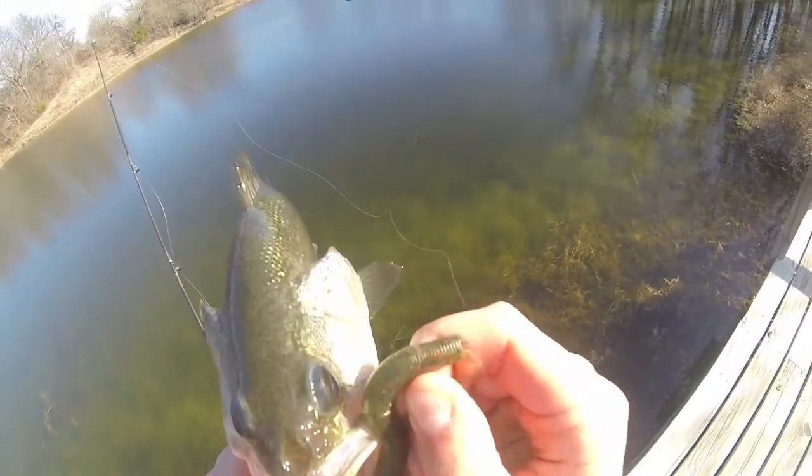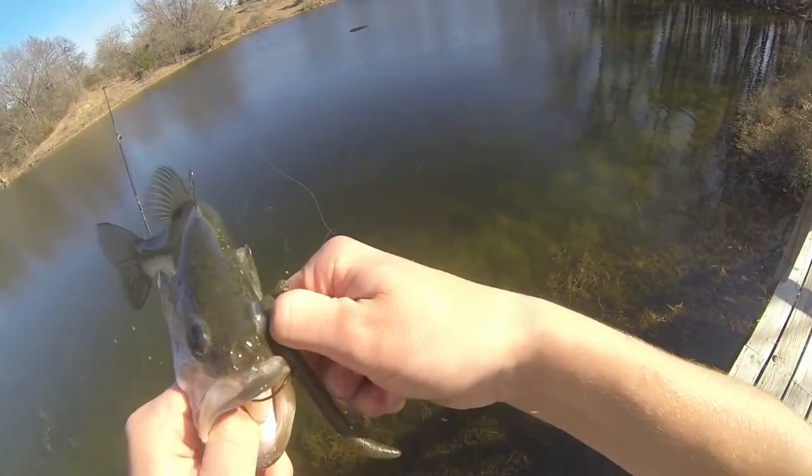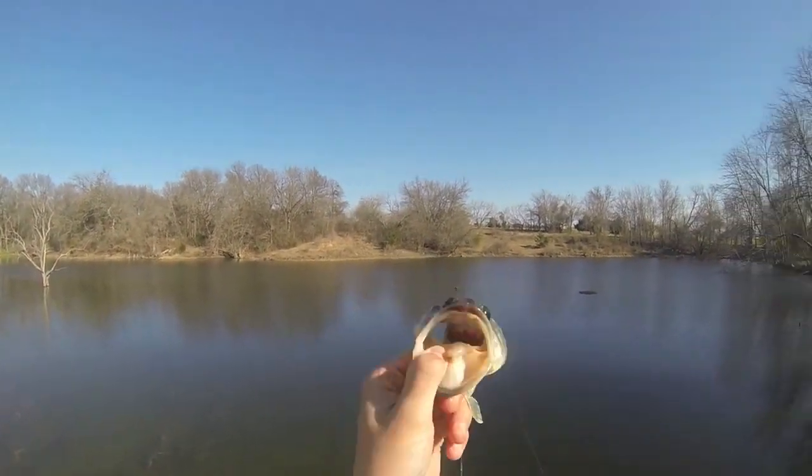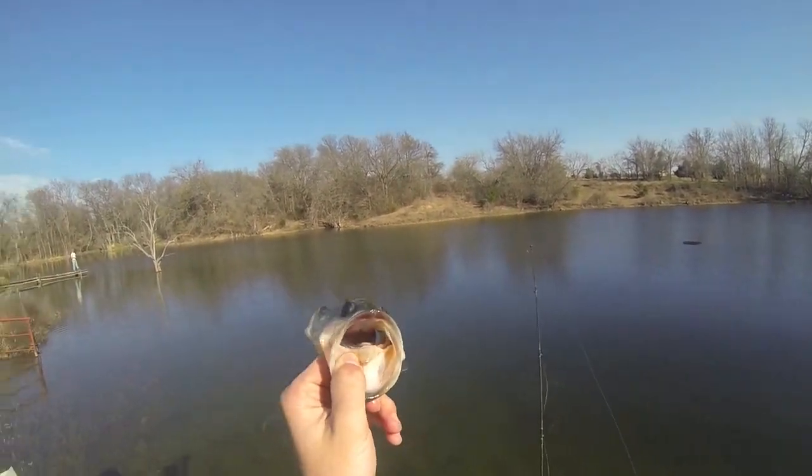I'm using this extra wide gap hook. It's not real big — I bet he's a male fixing to come up and make a bed. So yeah, let's get him back out there.